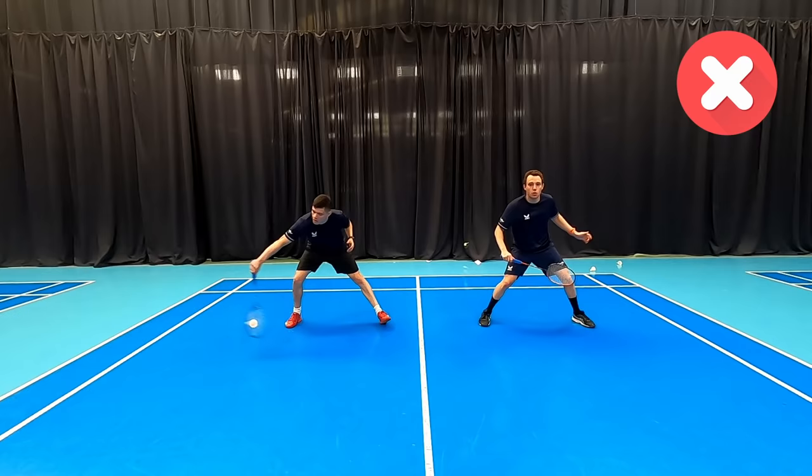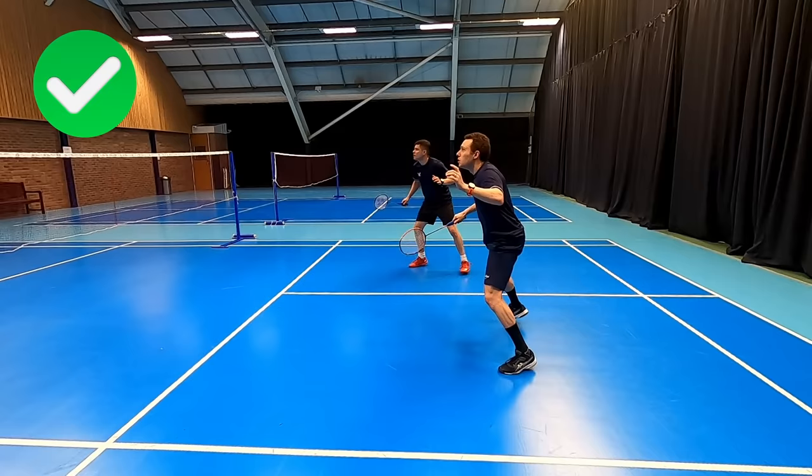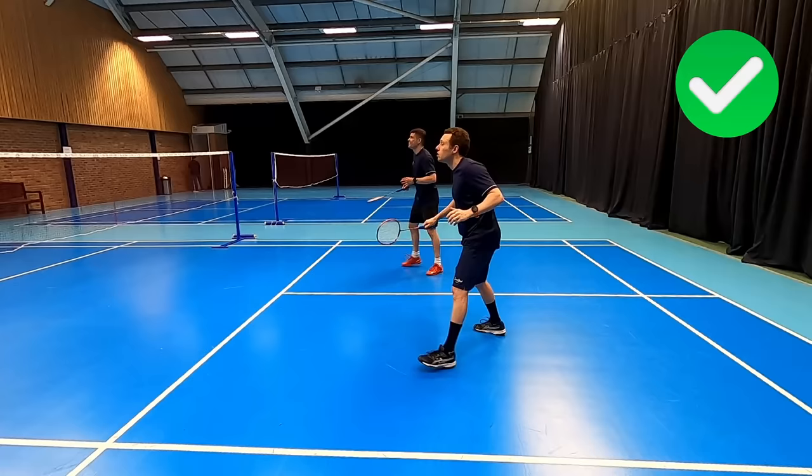The side-on view really helps us see what we should be doing as the cross player, and that is being slightly closer to the net than your partner. This is because we have more time to defend the smash since the cross smash travels a longer distance, and it allows us to cover and potentially exploit the cross drop. If we get onto the shuttle early, this can be a great opportunity to flick down the line or block and follow the shuttle in for a nice counter attack.